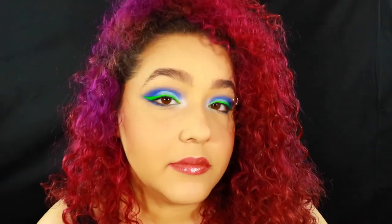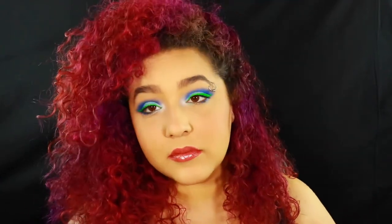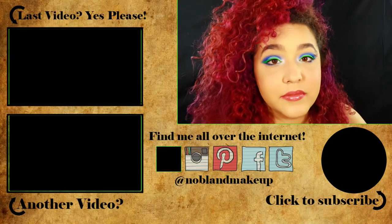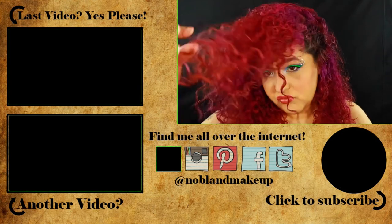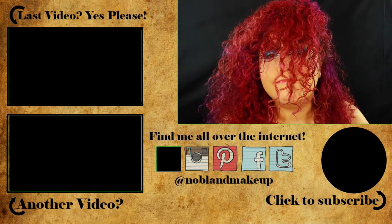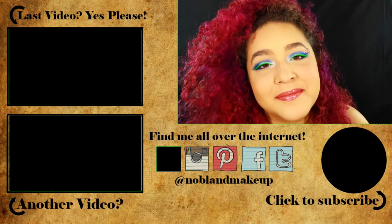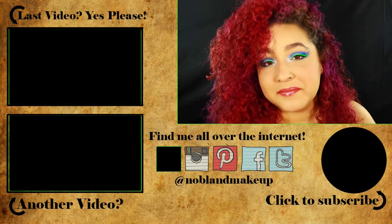I hope you guys enjoyed this video — it's not pink and it's not the Amrezy palette, so maybe that's a little bit of personal growth. Let me know what you thought in the comments down below, and don't forget to subscribe. Give me a big thumbs up if you enjoyed this and let me know what color combinations or looks you want to see. I am very bored and would really like a challenge. I'll see you guys next time — bye!